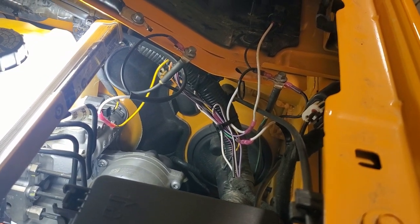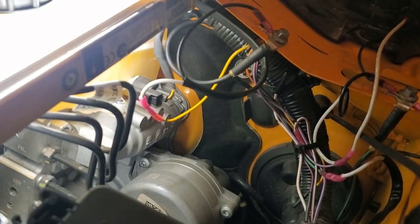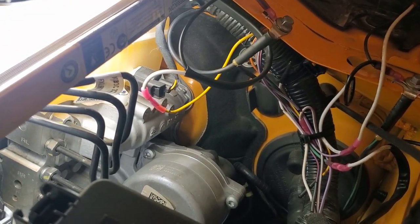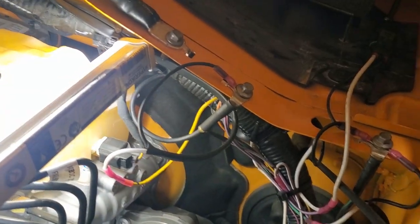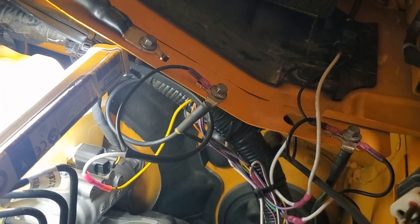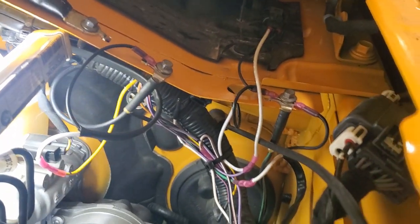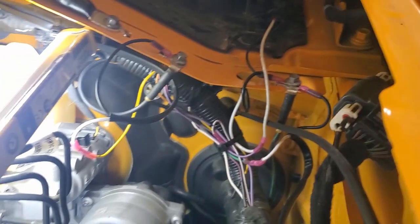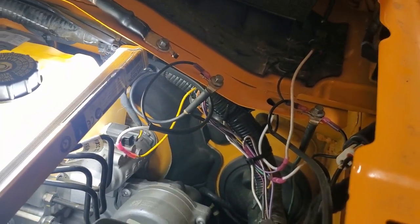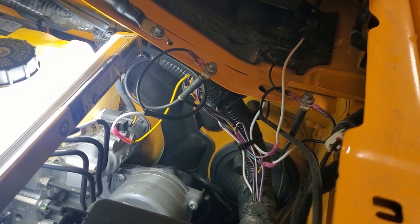I went ahead and got everything all connected. That yellow wire there is the one off of auxiliary switch number one — that's the one we tied into for the sway bar. And as it happens, there are all these grounds right on the cowling, really nice and convenient to provide the ground. While I was in there I also wired in all my lights, which are a whole separate project. So now everything's all connected and we are ready to go test it out.